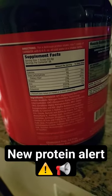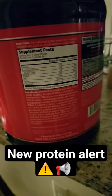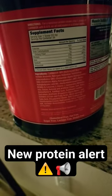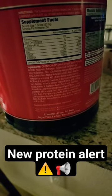Just 120 calories, 23 grams of protein, and 56 servings per container. It only cost me $37 for this, so it's pretty cheap. Very excited to see how it goes, so stay tuned.